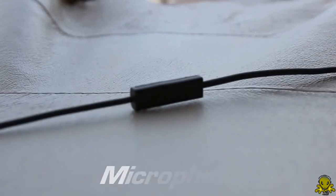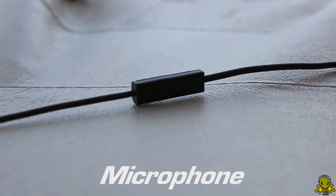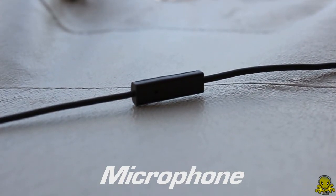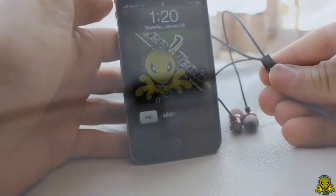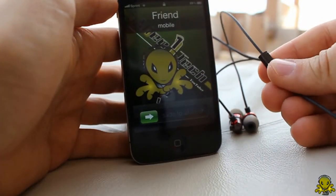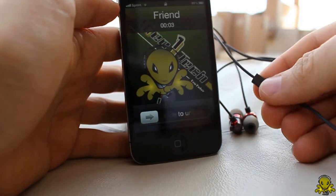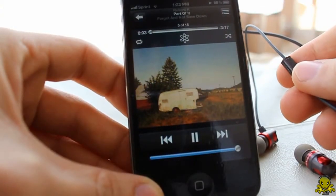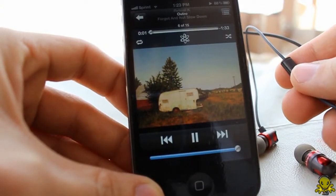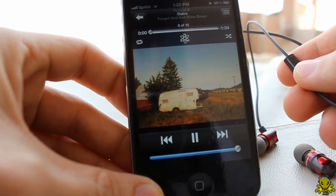Let's start off with their inline microphone, which they state is an advanced inline microphone. This microphone is staying up there with other state-of-the-art mics. The control button is convenient to help answer phone calls or listen to music. All the standard features of playing, pausing, going to the next song, and going to the previous song work very efficiently. For example, if you press it twice it will go to the next song, and if you press it three times it goes to the previous song.